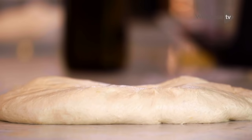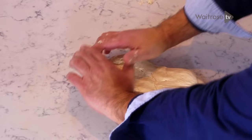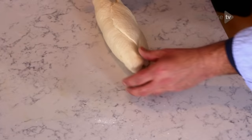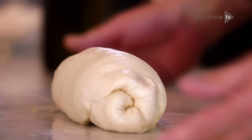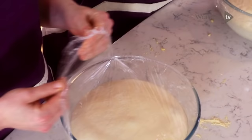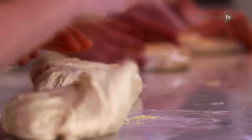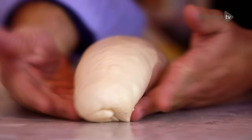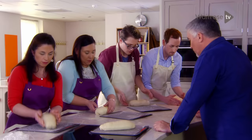Why do you punch the air out of the dough? You're making an even structure in the loaf. Otherwise you end up with a big bubble, small bubble, and it looks irregular. So you flatten it all down, then using your thumb, fingers, and the heel of your palm, you roll it up. You end up with one seam down the middle — that's key. If you're doing a tin loaf, it just goes in seam side down. But because you're making a bloomer, you need to tighten and sharpen around the ends. That's the classic bloomer shape.